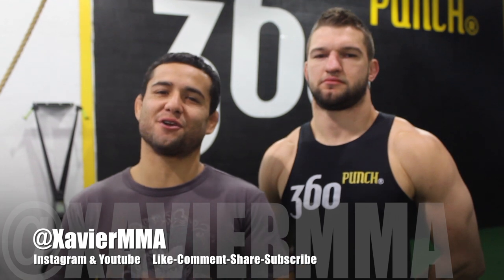Hope you guys enjoyed the video. It was Xavier here from Xavier MMA with coach Matt, Matt Rusniak. We are at 360 Punch. Like, comment, share, and subscribe — see you guys later!